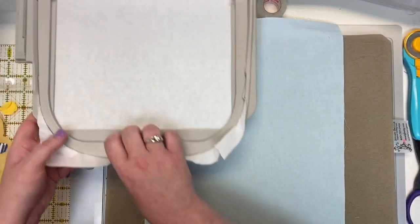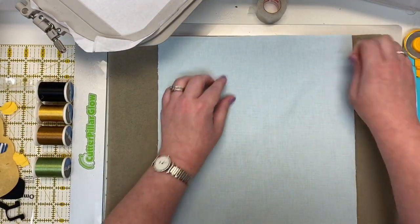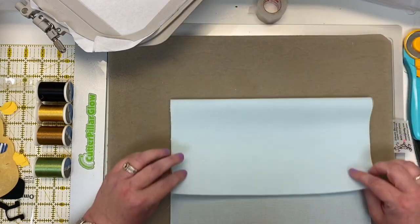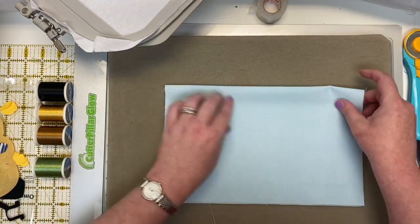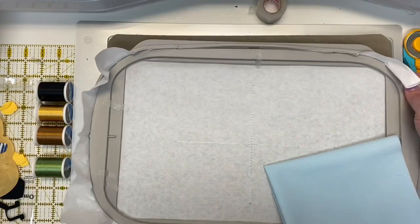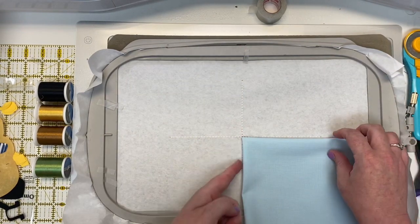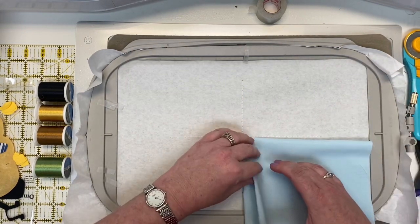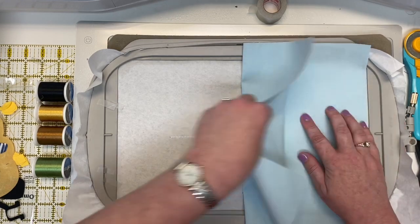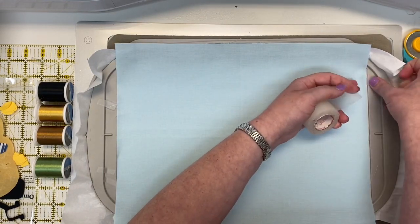When you take your hoop off you'll see a nice tee right in the center. To prepare your fabric — these are Modabella solids with no real front or back — pick your right side, fold it in half down toward you right sides together, then fold it in half one more time. Take your hoop, turn it sideways, take your fabric with its two folded edges, put it in place, open it up, and unfold it one last time. Then just tape it in place and we're ready to start.